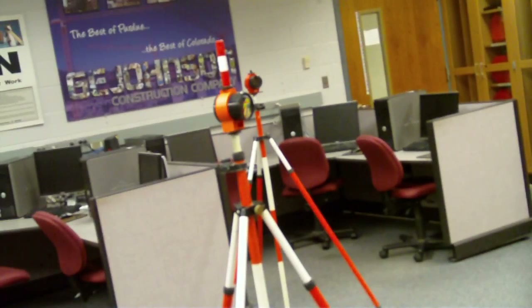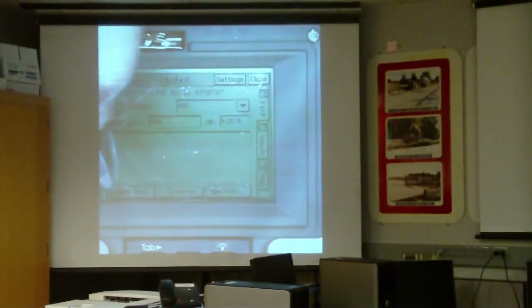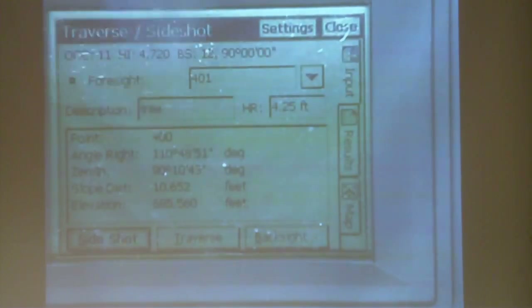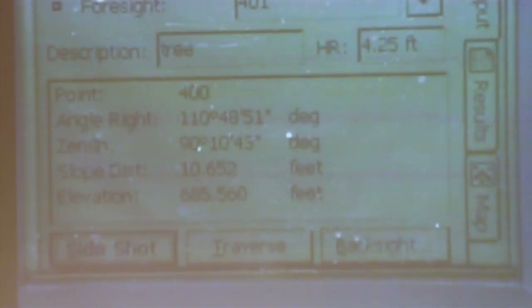I lock onto it and focus to the rough center of the prism — you don't have to get exactly dead center. Then we take the side shot and say okay. This gives me a 3D coordinate of that tree. Point 400 is an angle right off of my back sight of 101 degrees, 48 minutes, 51 seconds. It does a slope distance to there, so that is my distance to the tree, and it also gives me an elevation at the base of that tree.